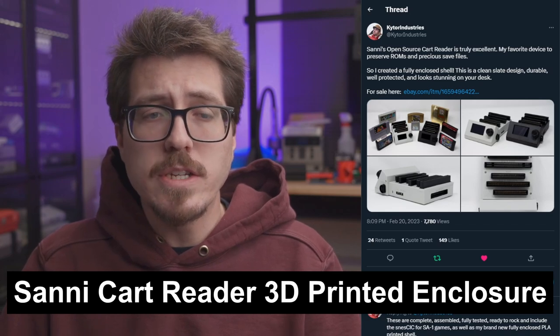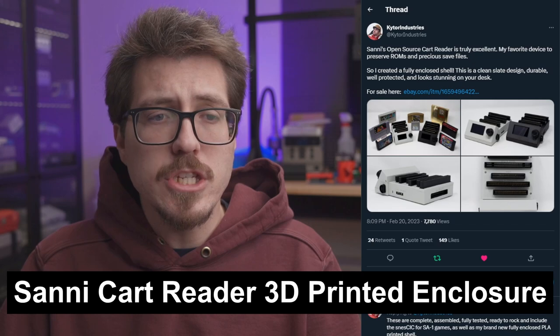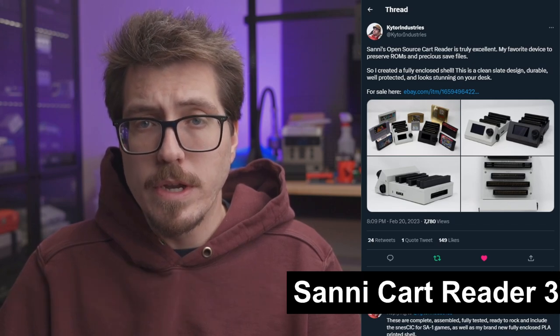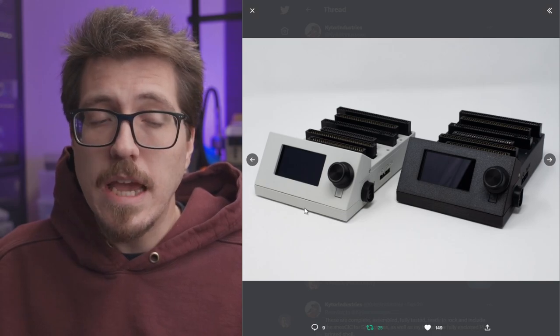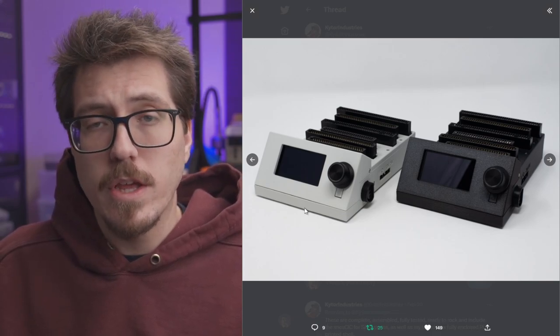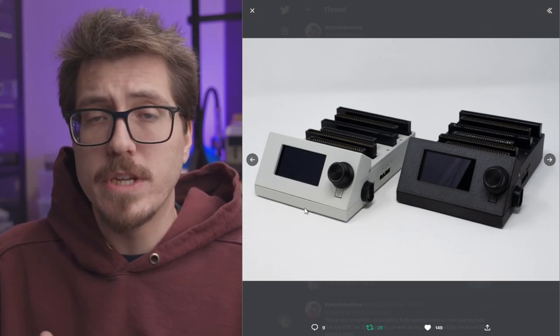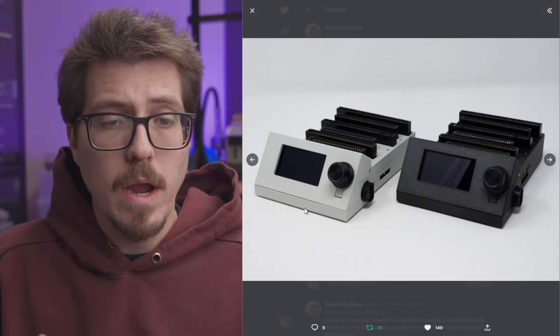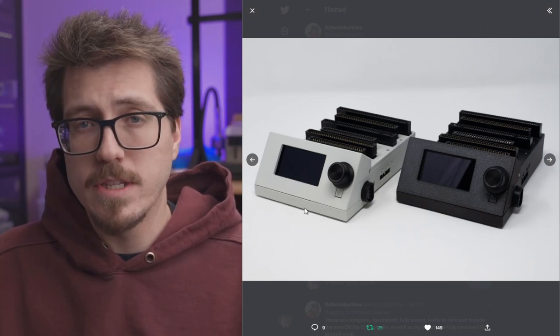First this week is a really awesome project from Kotar Industries. They designed a fully enclosed 3D printed shell for the SANI cart reader. As the name suggests, this completely encloses all of the PCBs and the screen of the cart reader so nothing is really exposed, and it gives the cart reader a lot more protection if you want to bring it somewhere or just keep it on your desk.